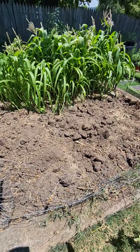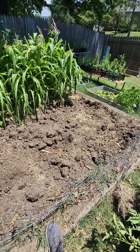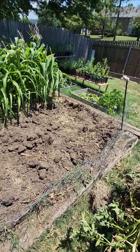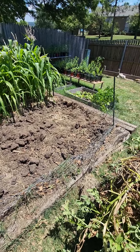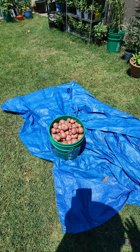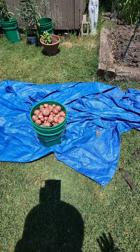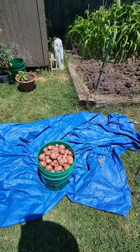After that I just put about a foot to a foot and a half of straw on top. Planted these the weekend after St. Patrick's Day and they were doing good — doing good. Like I said, it got hot. This is what I ended up with: one five-gallon bucket full of potatoes. I haven't picked it up yet.